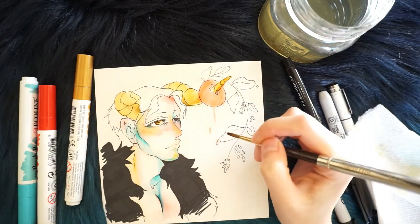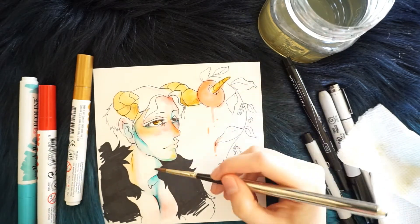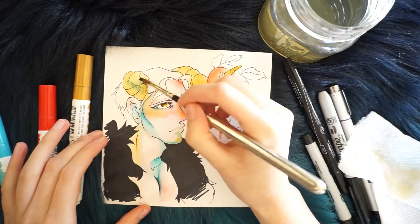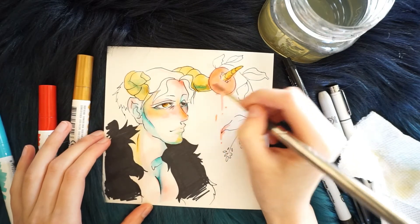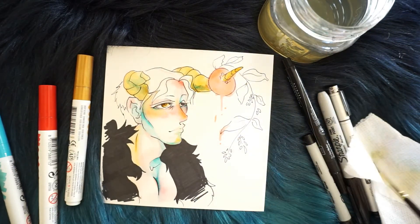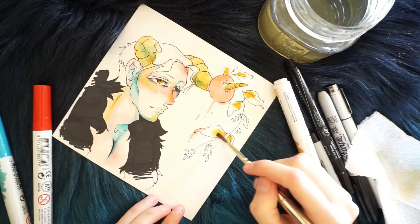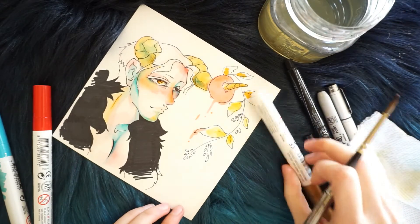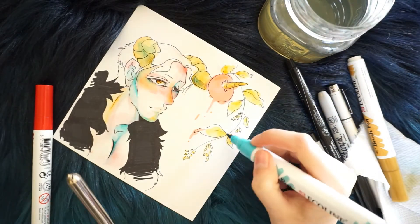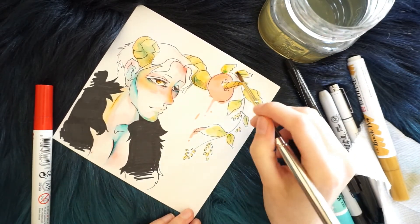I'm also using Sharpie for the outlining. I did use a little bit of Prismacolor for lighter lines. Sharpie actually works really well — it doesn't bleed when you put water over it. It does bleed if you like stick the pen on the paper, it bleeds everywhere. So it's nice because it forces you to draw quickly but accurately. I've been having a lot of practice with that, and I bought a lot of Sharpie so I'm trying to use it.